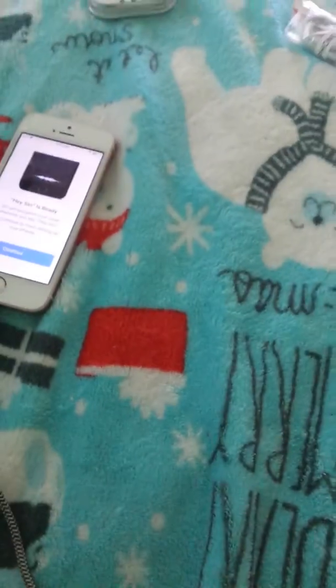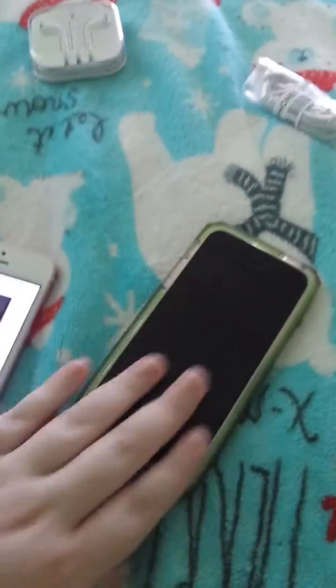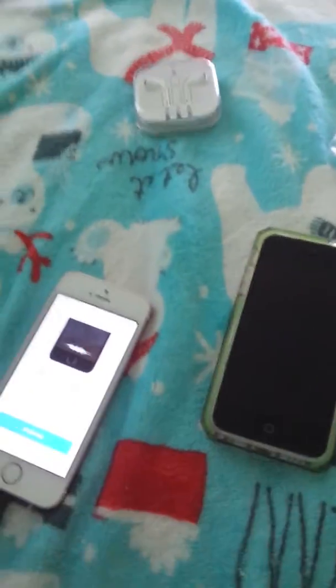Sorry guys, I had to set up Siri real quick. Yeah, that's crazy what you have to say and stuff. Okay, so there it is — this is my new phone, it looks really nice. This is my old phone, this is what it looks like. I like my old phone but this one's new and shiny.